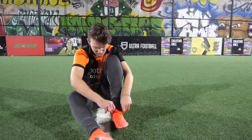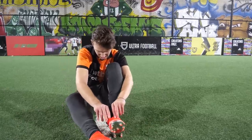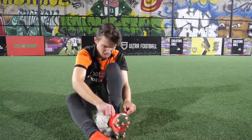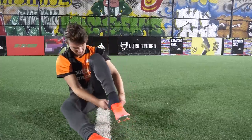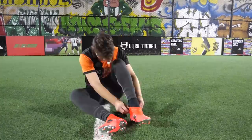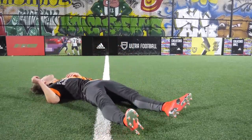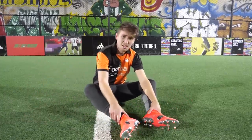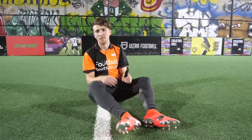Gonna see if having a shoehorn makes it any easier. I'm sure you're sick of watching me do this and watching me talk, so let's just have a quick speed-up until I get this on my foot. Oh my god. Guys, genuinely the most difficult boot ever to get onto your feet. But now I have them on my feet.